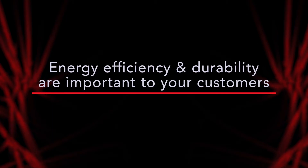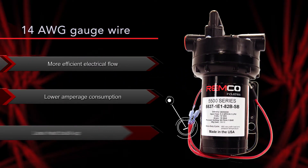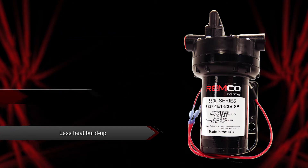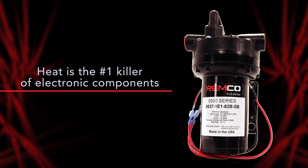Energy efficiency and durability are also going to be important to many of your customers. These models are made with 14 gauge wire, which allows for more efficient electrical flow, lower amperage consumption, and less heat buildup. Heat is the number one killer of electronic components, so at REMCO we do everything we can to dissipate the buildup of heat.